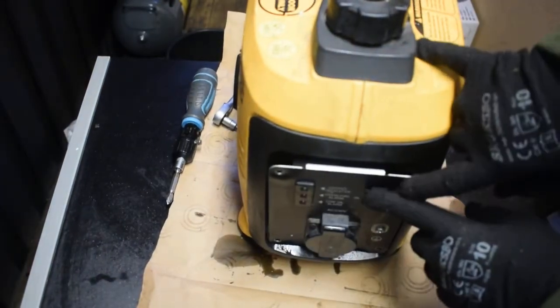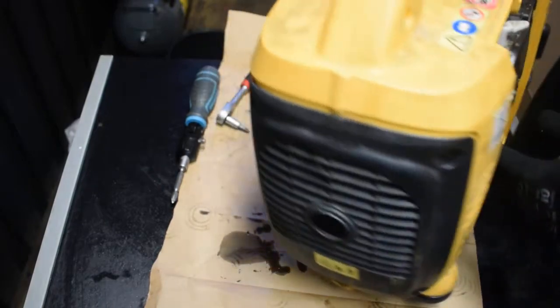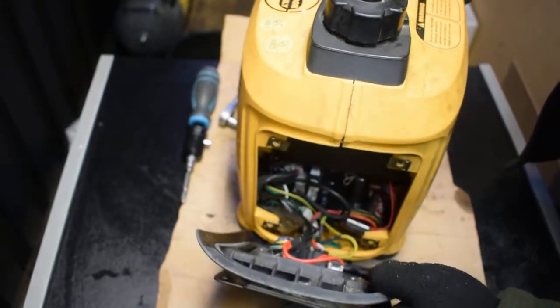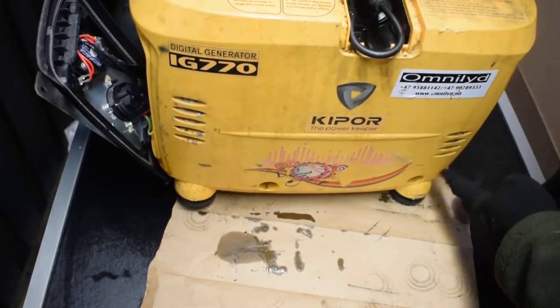To disassemble it I need to take four screws here, four screws from this side on the muffler side. You can see it's here. Then I have four screws here, here, here, and on the bottom.